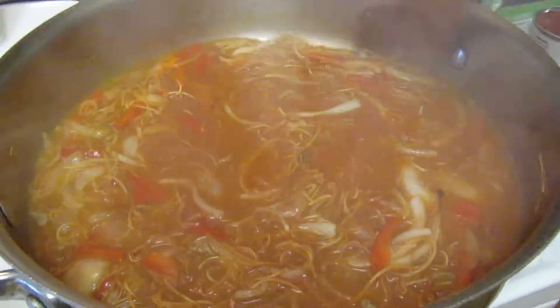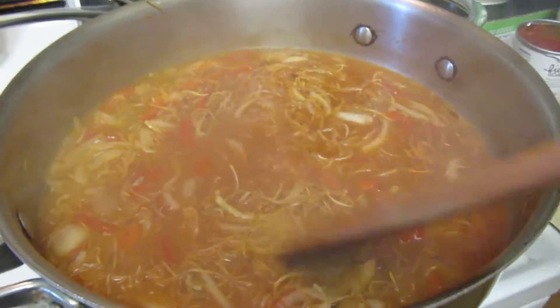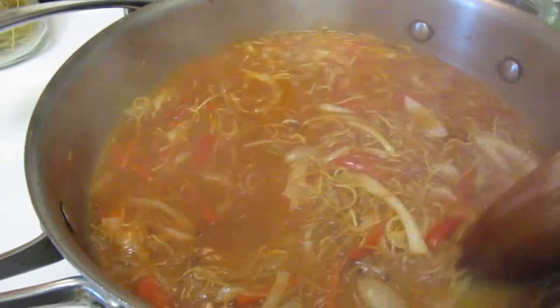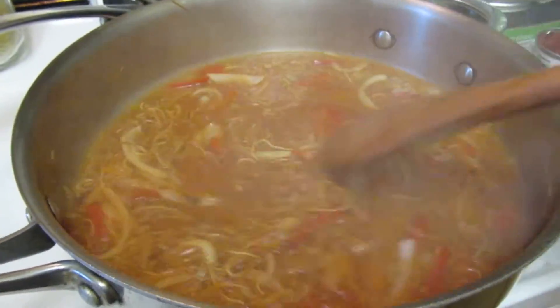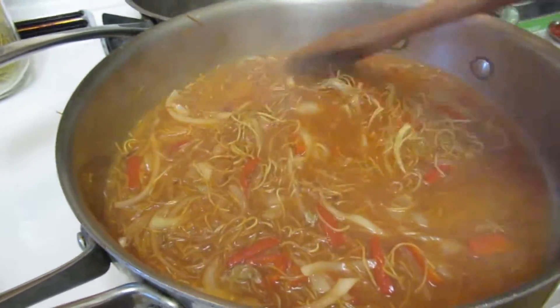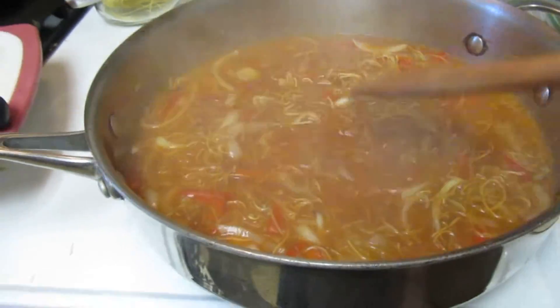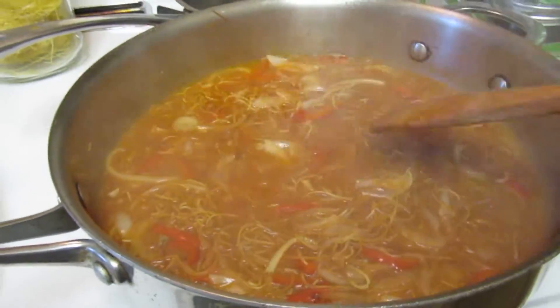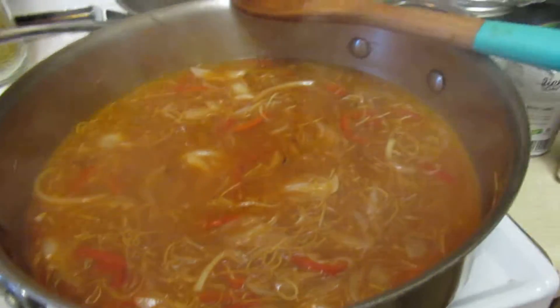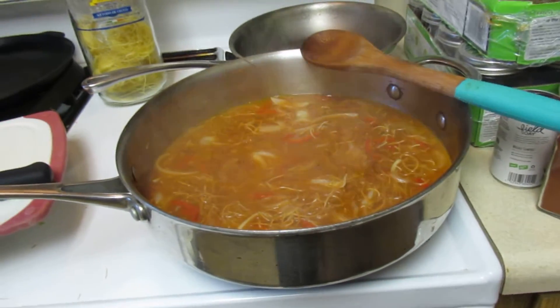Stir it and cook until these noodles are not al dente — you want to make them nice and soft. If you want to do a cup of soup as a little appetizer, this is it.